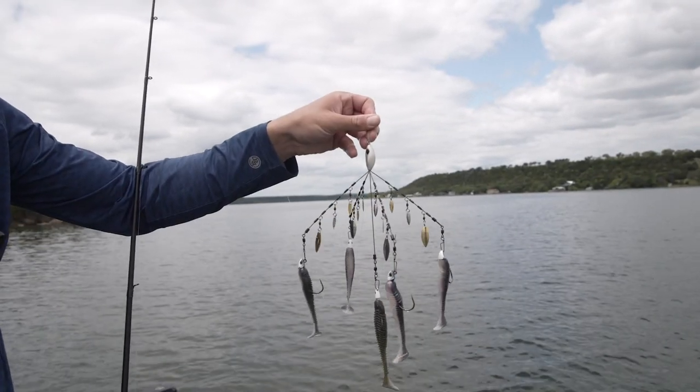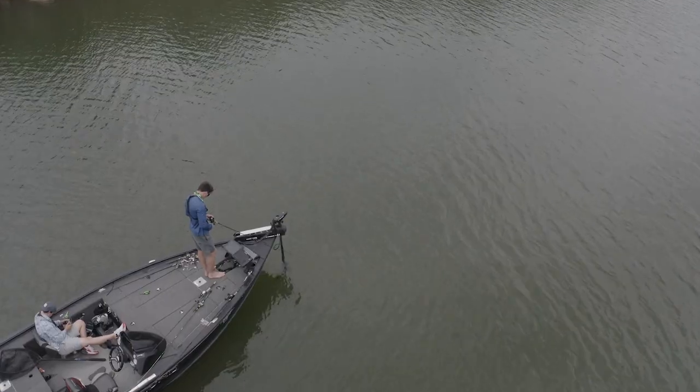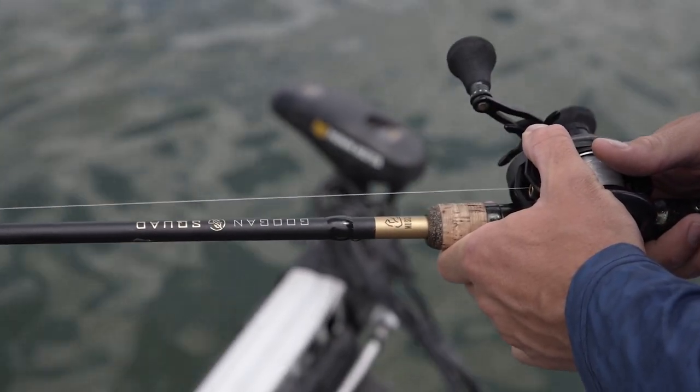So, in today's video, as you've probably figured out, we're going to be talking about the umbrella rig — how to fish it, the best time to use it, and some of the tools that you'll need to be successful out on the water. Stick with this one and enjoy.